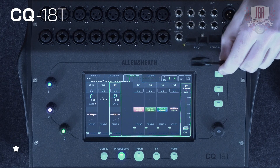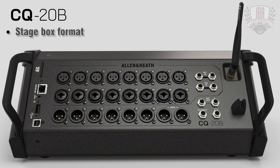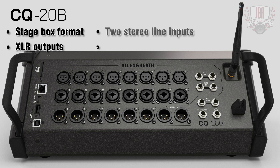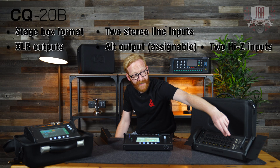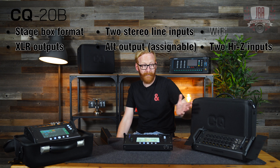You'll also notice that the 18T has an antenna, which is for the built-in dual-band auto-channel Wi-Fi that allows you to control it remotely. Finally, we have the CQ-20B. This is very much like the 18T but in a stage box format, so all of the outputs are on XLR. There's an extra stereo line input, an assignable alt output, and it has two Hi-Z inputs for plugging in instruments directly. It also has built-in Wi-Fi.